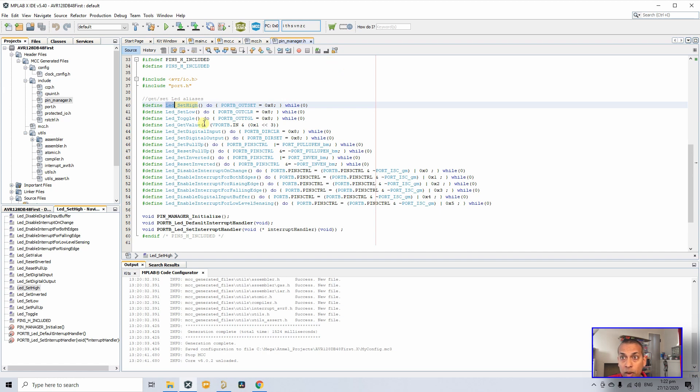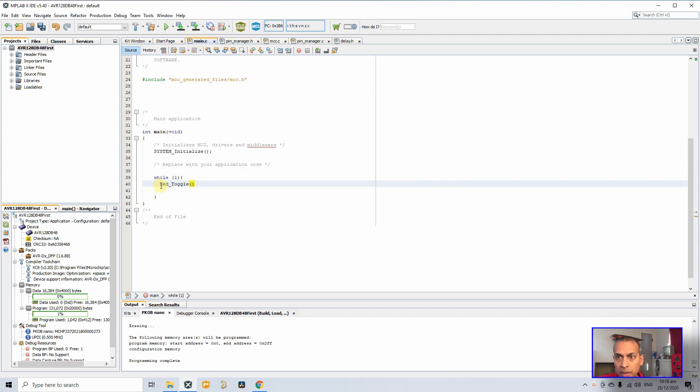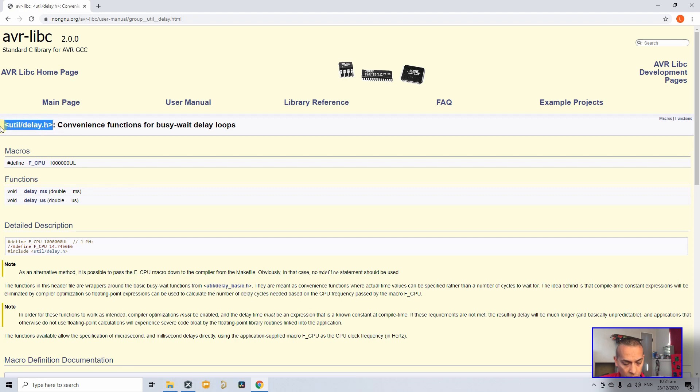We have one pin set up, called 'LED', and MCC gives a full set of macros for it. If you had another pin called 'LED1' you'd see a separate set. We want to toggle the LED, so we'll use the LED_Toggle macro — copy it and paste it into the while loop in main. I'll also include a delay so we can visibly see the LED toggling: use _delay_ms(100) for 100 milliseconds, and include the appropriate header.